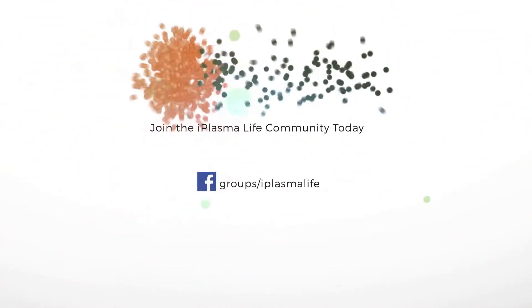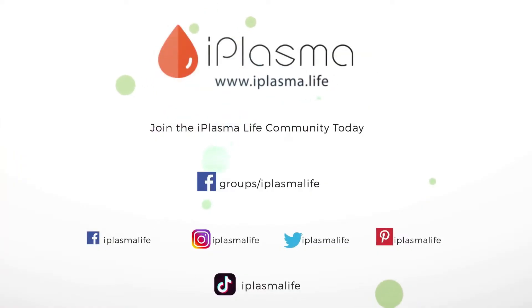To donate plasma, find a center today on www.iplasma.life.